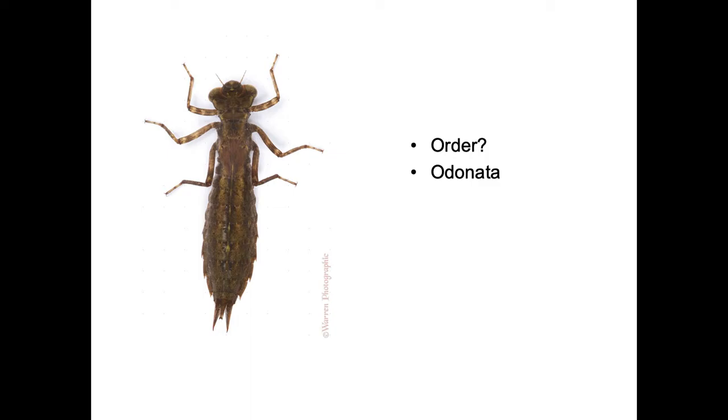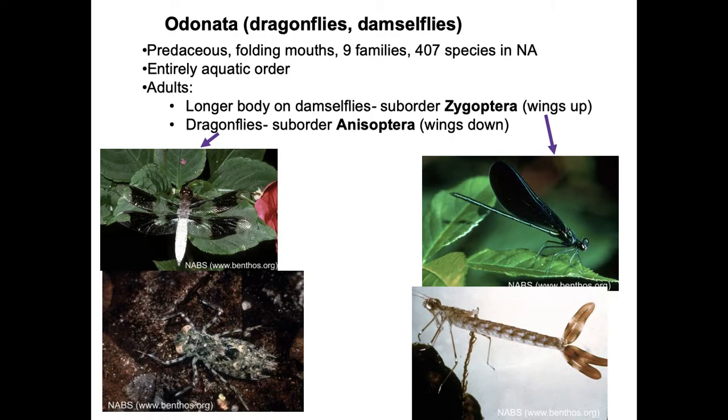What order is this? Hopefully you said Odonata. What sub-order is this? Should have said Anisoptera, so it's a dragonfly larvae. Odonata, if you'll remember, is dragonflies and damselflies.